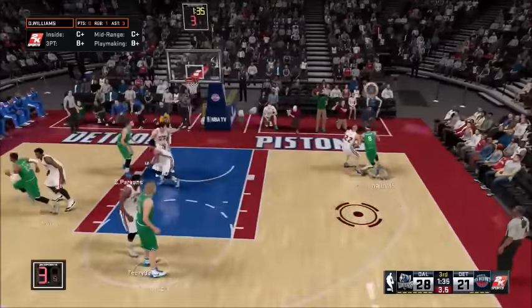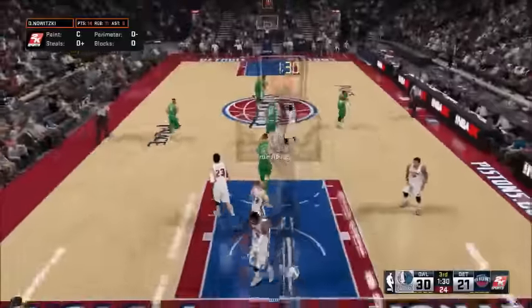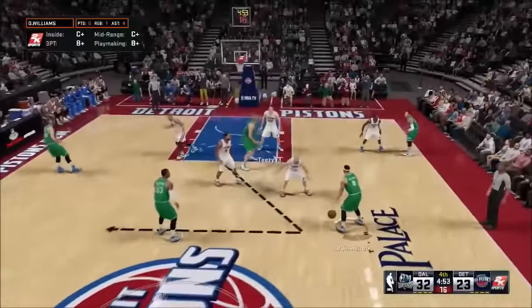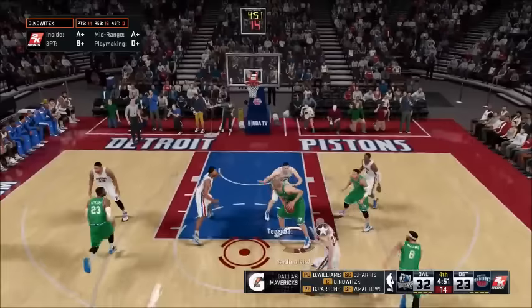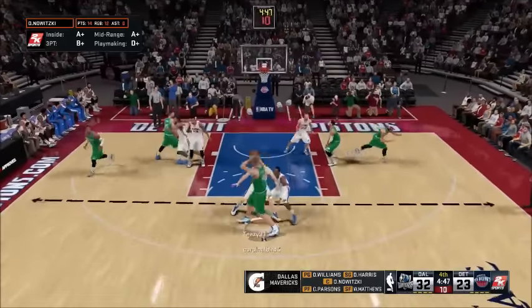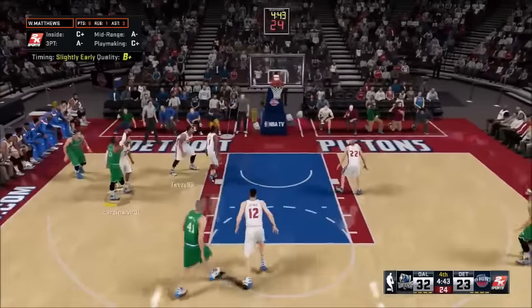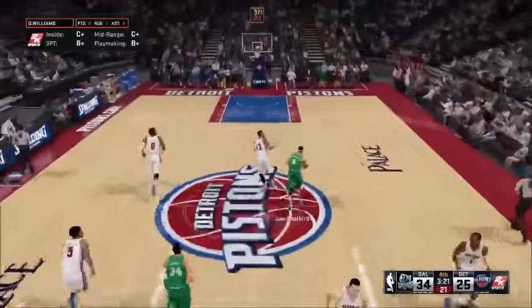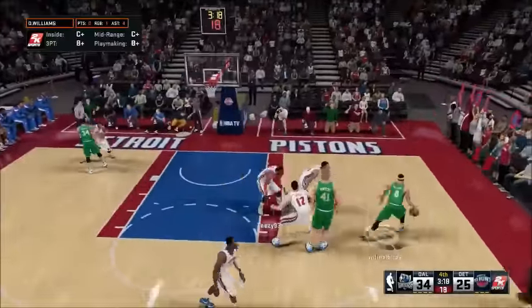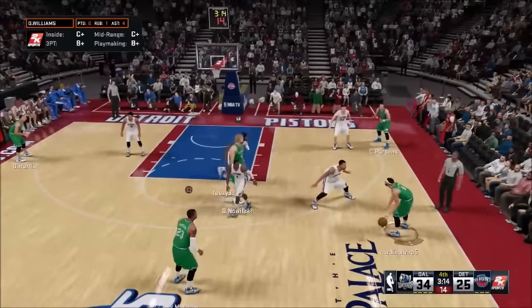Right there he left Dirk wide open — time was running down and we'll take that. See how he cheated down just for a split second and left Dirk open. Here's another floppy action. I pump fake, go around, get a wide open shot — and he missed it again. I was pretty frustrated this game because I was missing so many open shots; I don't know if it was the Mavericks or what. I even missed a few layups when I did get good backdoors.